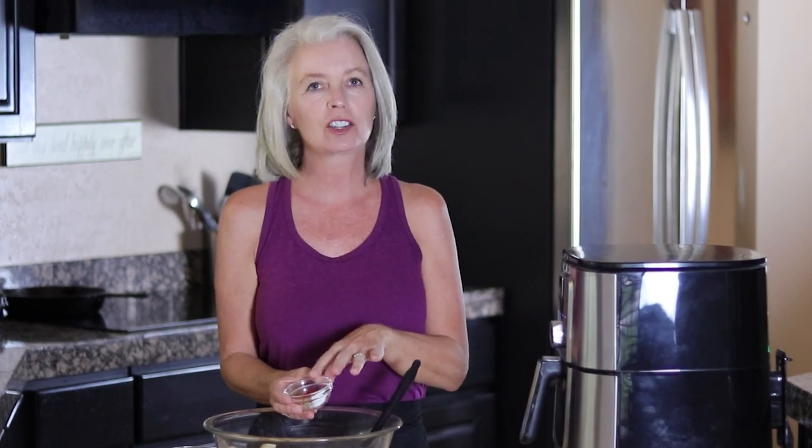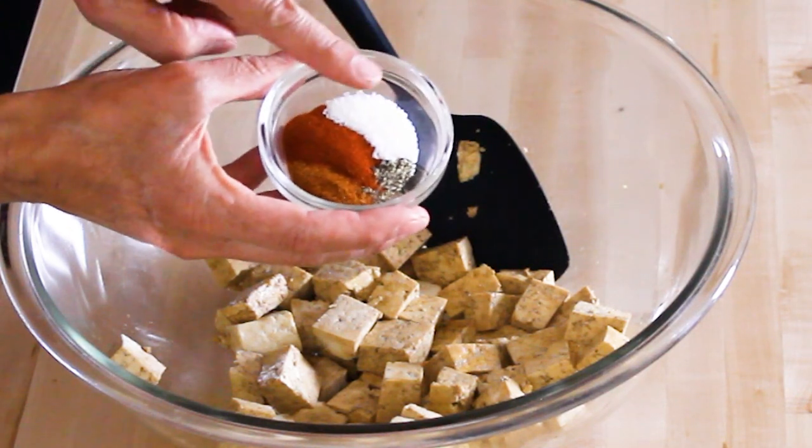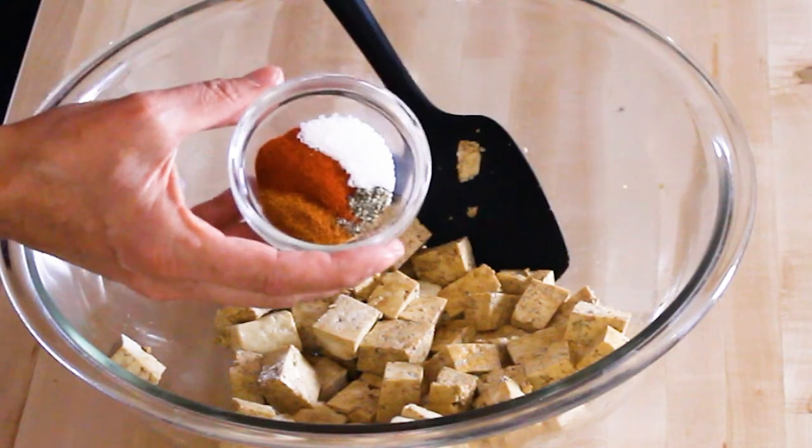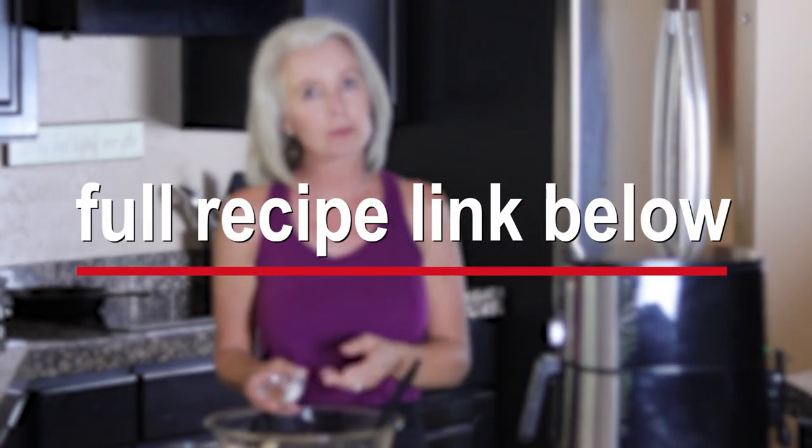Next, add the spices. The beautiful thing about tofu not having any taste is that you can put any taste you want in it. So if you're in the mood for Mexican, add some Mexican seasonings. I'm going to do a blend of salt, fresh ground pepper, cayenne, and smoked paprika. I have the link to the full recipe below, but go ahead and get creative with your spices.